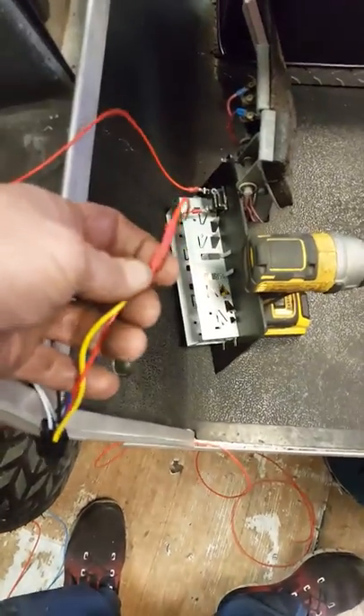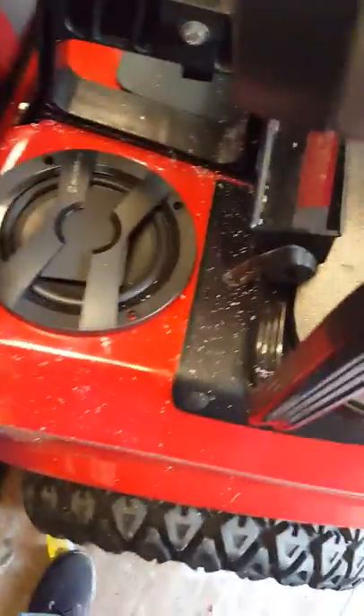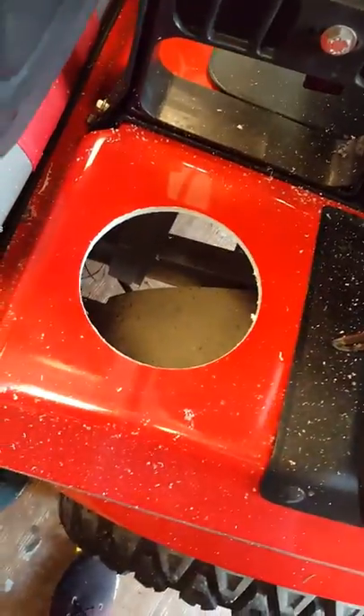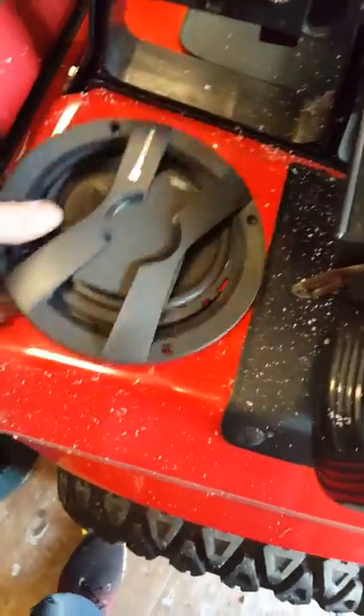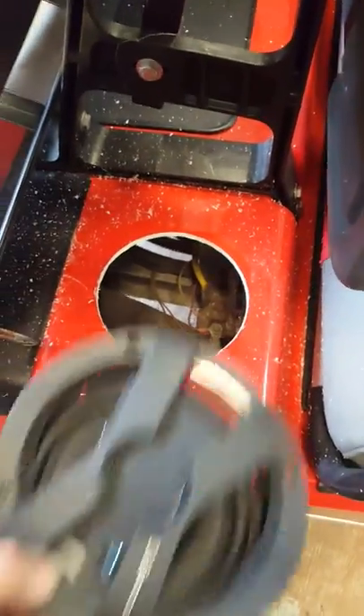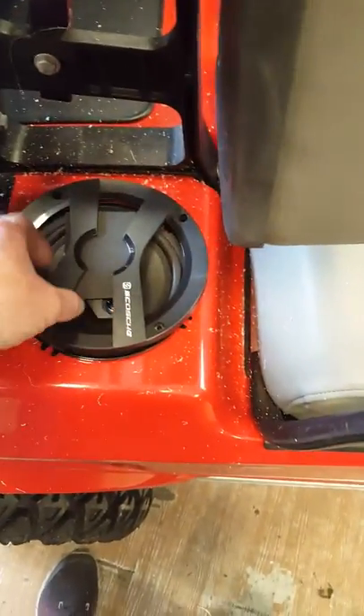We tie the wires together and run them to the battery. We cut the speakers into this one — customer warning: it's about a five-inch round hole. We put it there on one side, and on the other side did the same thing. We use a big hole saw for it.